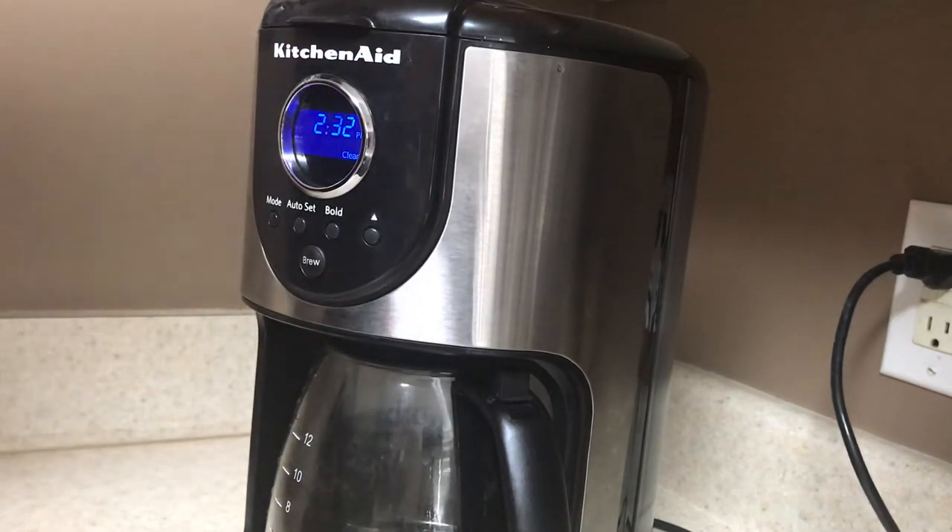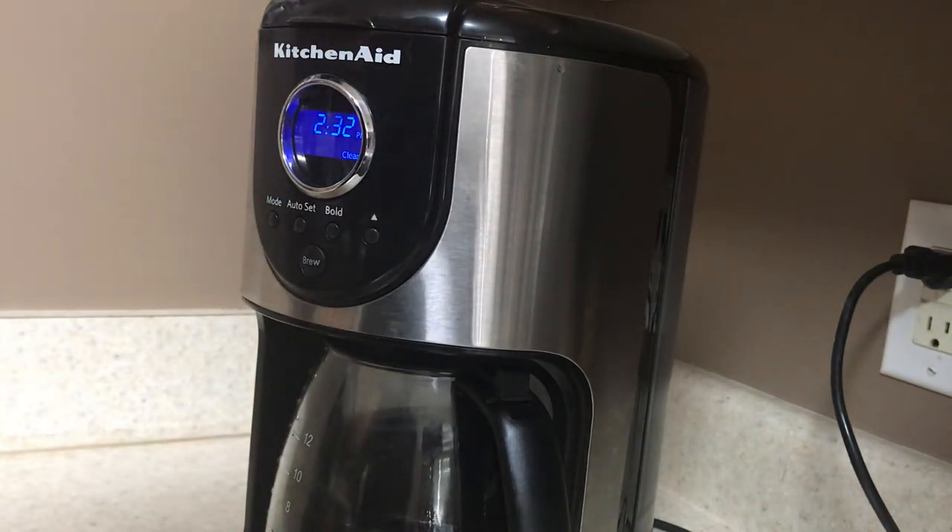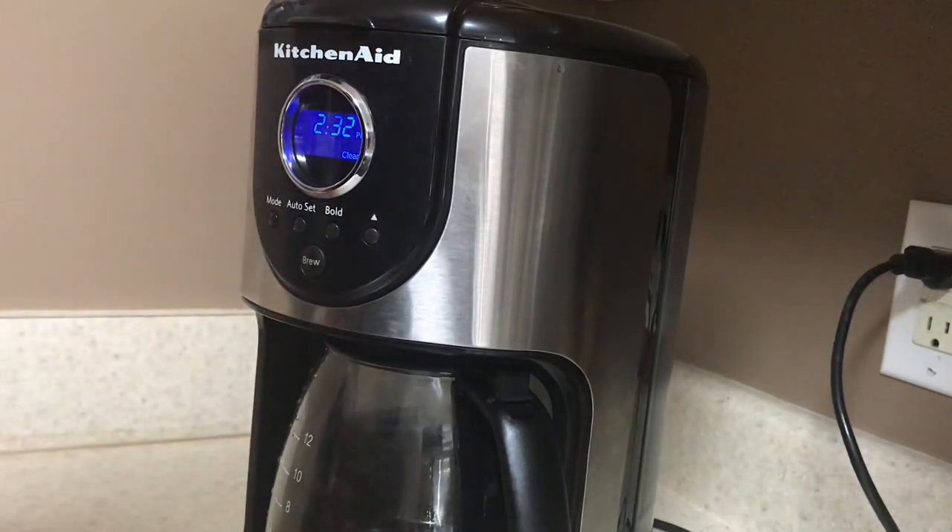But that's it guys, I just want to let y'all know how to basically use the KitchenAid Onyx Black Coffee Pot. It's got exact programmable settings in it. Hope y'all enjoyed — let me know in the comments anything else I can do for y'all. Have a good day guys.